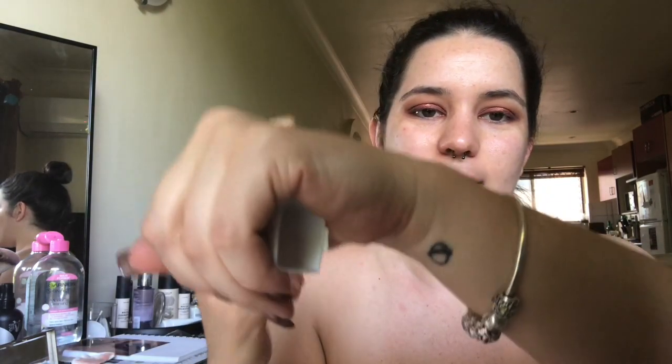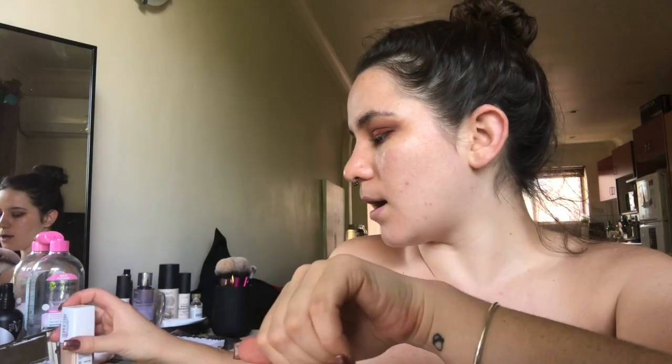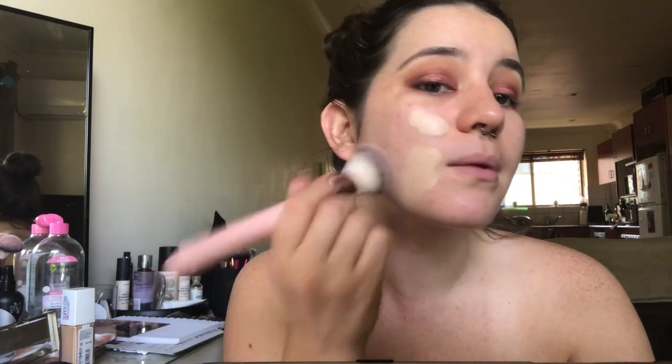I'm just gonna use a flat top kabuki brush — this one's from a brand called Holy Grail Cosmetics, which is an Australian brand — and I'm just gonna buff that in. The color seems like... I think it'll be a good match.